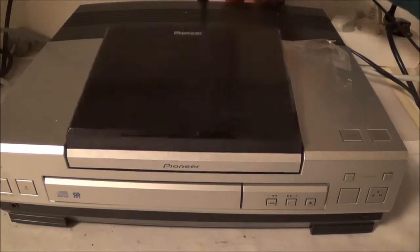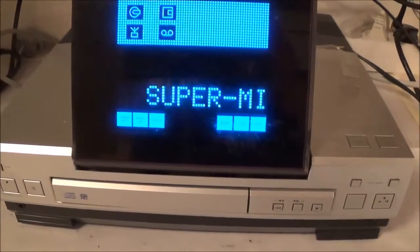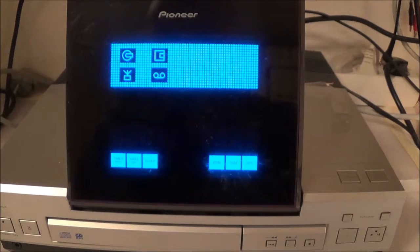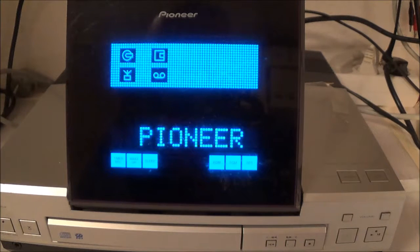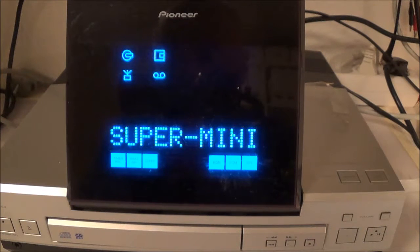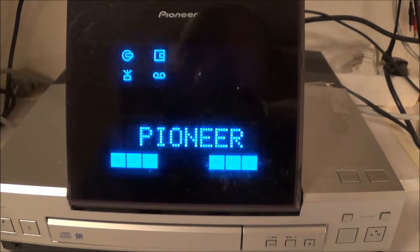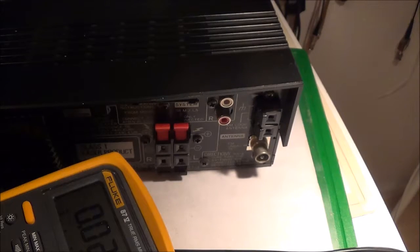Let me plug this thing in. It comes up with some kind of display — it's pretty snazzy. The first thing I'm gonna do is make sure I don't have any DC voltage at the loudspeaker outputs and then go from there, because that would be bad for my loudspeakers — I wouldn't want to destroy them.